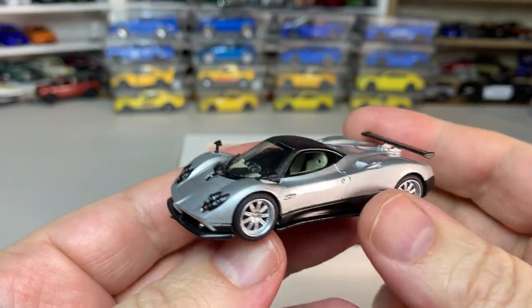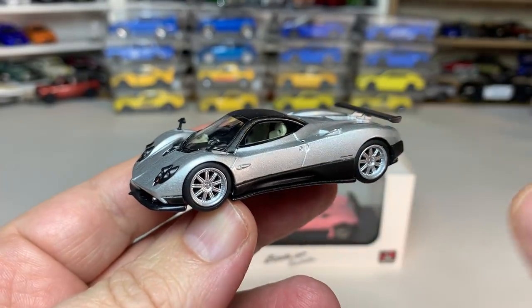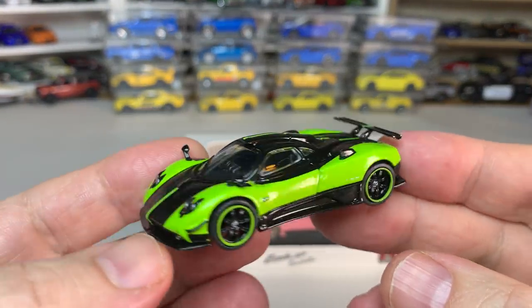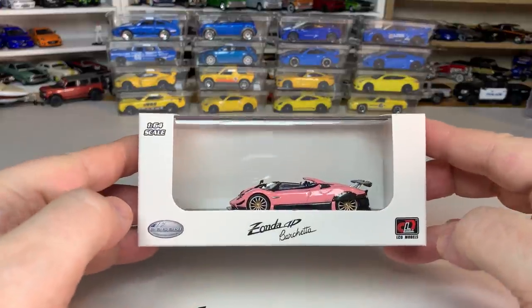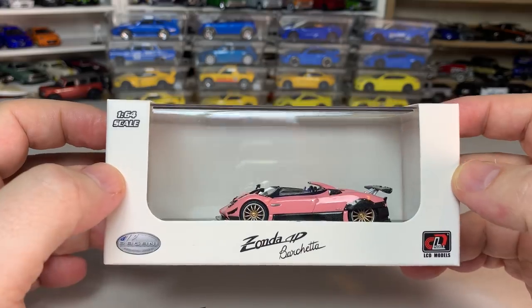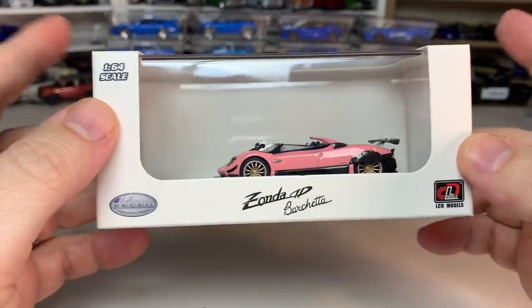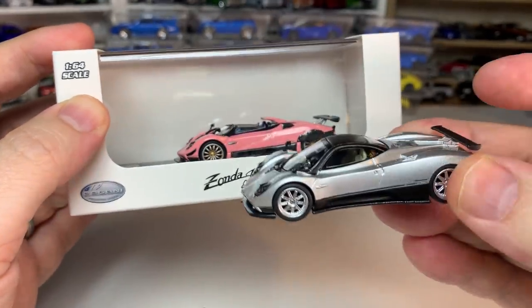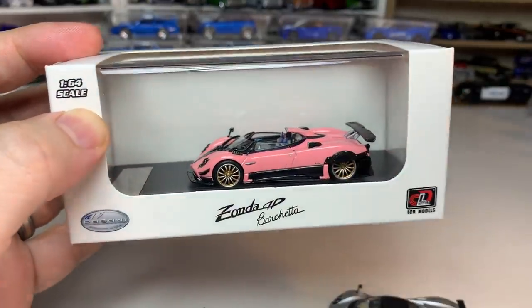In last week's video we had the very exciting opportunity to look at not one but two new Paganis — the Zonda F from Mini GT and the Zonda Sync from Tarmac Works Global 64. And now this week we get another Pagani Zonda, this time it's an HP Barchetta from LCD models. This is going to be an opportunity to not only look at this new model, but also compare what you get between a premium model and a super premium model. This thing looks absolutely amazing, so let's get it out of the package and take a look at it.